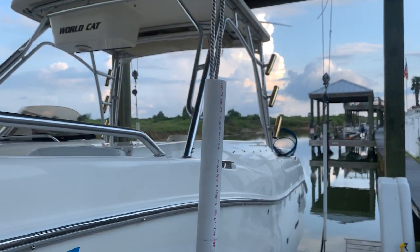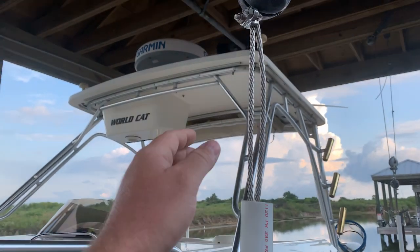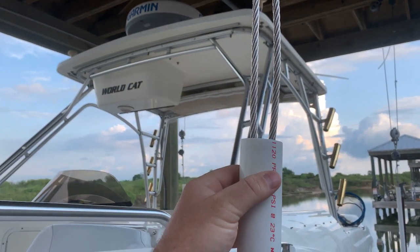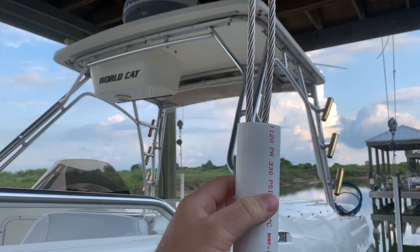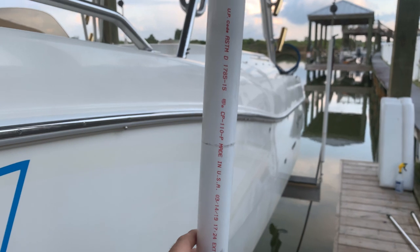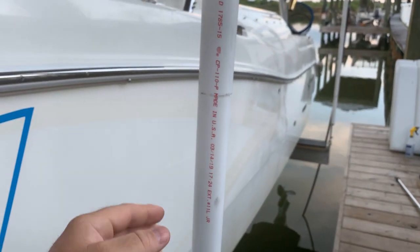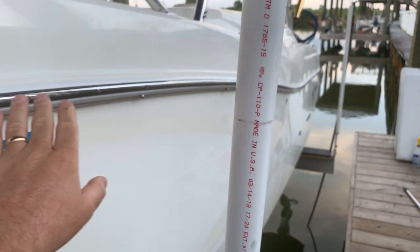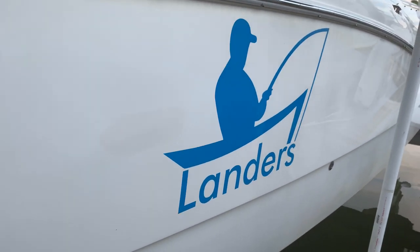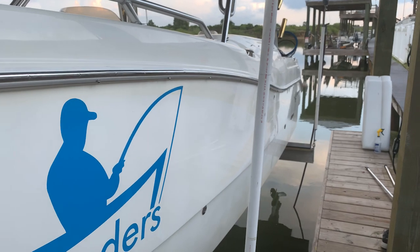We use the PVC pipe to cover the rope where we've got it doubled over here on the slack end. This is where the weight's at and this is slack — we've got that doubled over and this protects it from flapping around. It also serves as a bumper for the boat as you're coming in. If you were to hit it, it'll roll. You can see there's a mark here where the rub rail has made contact with it, so it allows you a little bit of margin of error as you're coming in to bump the plastic.